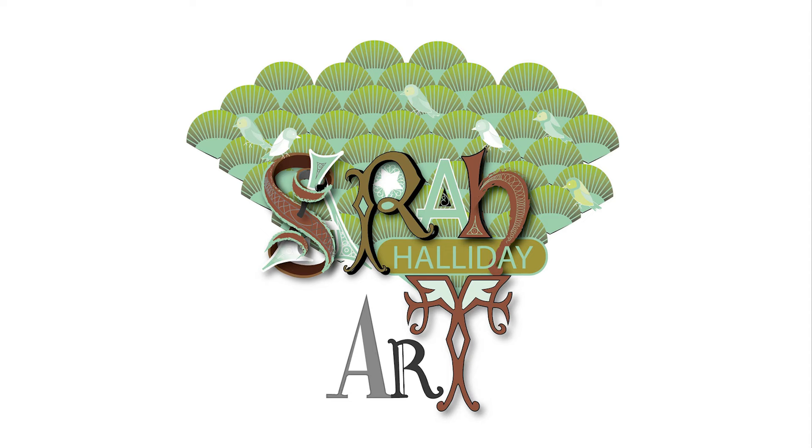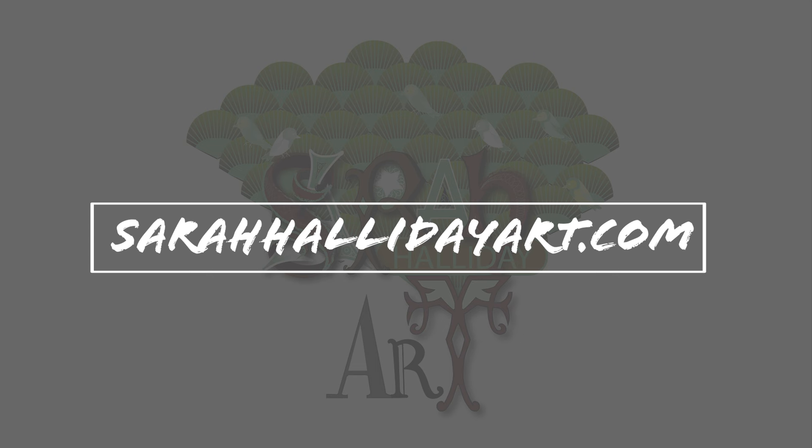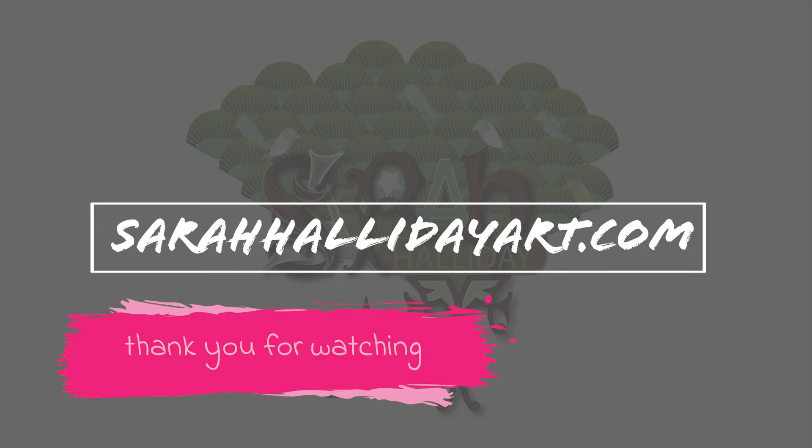I hope you have enjoyed today's video and found it useful. Please like and subscribe if you can and check out my website sarahhallidayart.com where you will find examples of my work and also details of online classes that I run. Thank you for watching and see you for the next one.